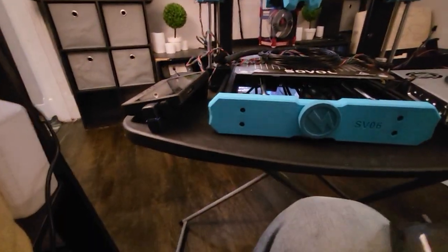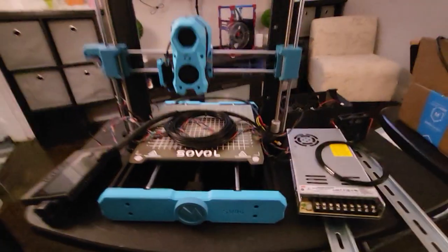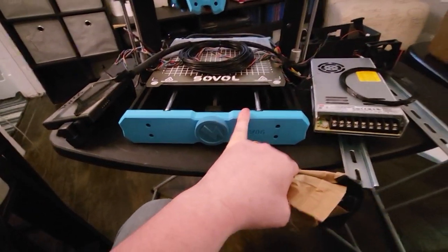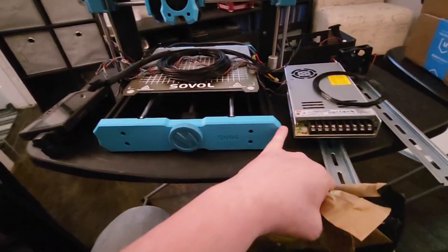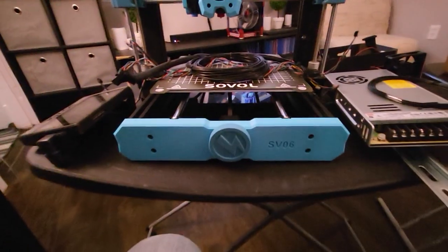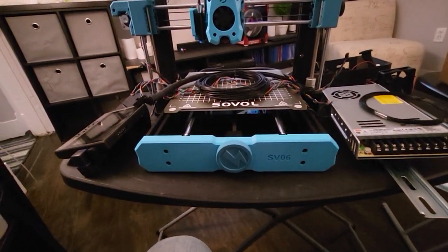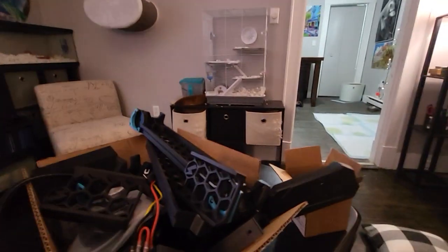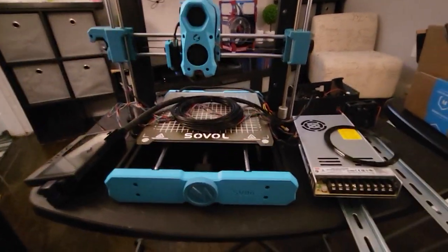I'll get that done as soon as I get the extrusions in — that's the only thing I'm waiting for. I'm also going to decide whether to keep the light blue front panels; I might remove them or at least square them off more, since the stock ones have a bit of a cheap look. All that would remain in blue would be the little accents on the bottom of the feet, and I have the little rubber amp feet for those as well.